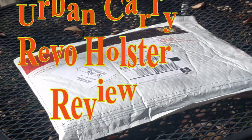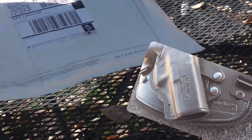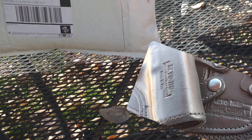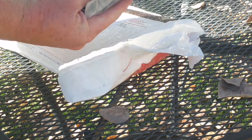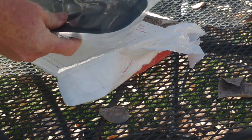We have a package here from Urban Carry. I hope this is the inside the waistband holster — I imagine it is. In this package, this looks like the part that will actually attach. Oh wow, that's soft. This is the actual holster.